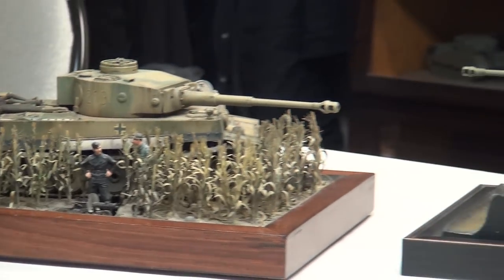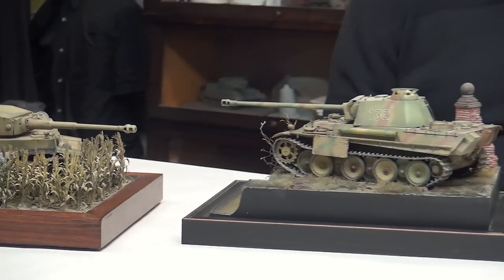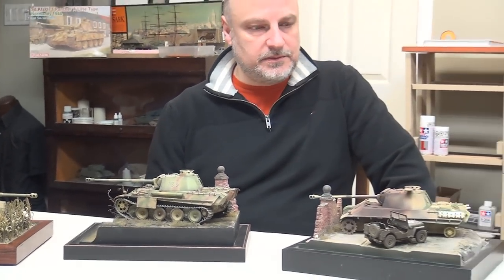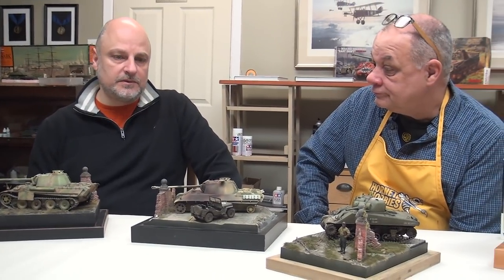Now there's a difference between a diorama and a vignette. I think really a vignette doesn't necessarily tell a specific story, whereas a diorama is a little bit more involved — by looking at it you can kind of infer a story. When you go to the model contests, they usually have separate categories for dioramas and vignettes, and that's usually the distinction that they make.